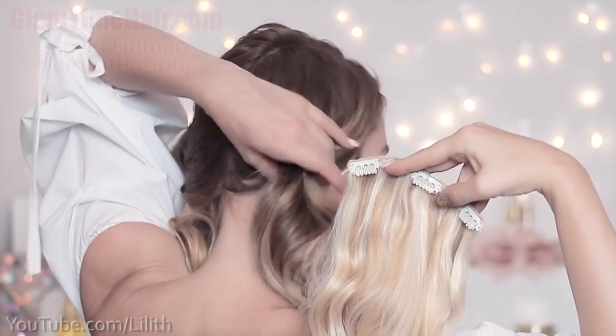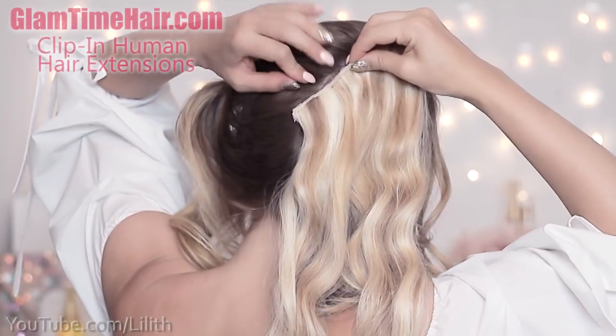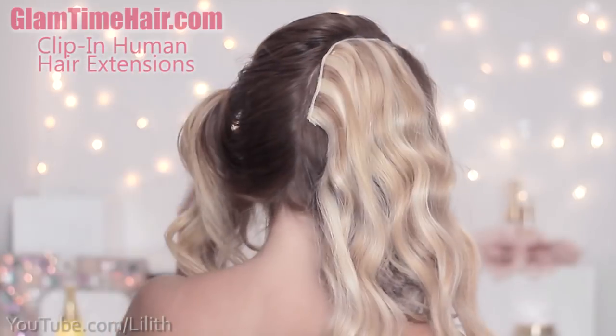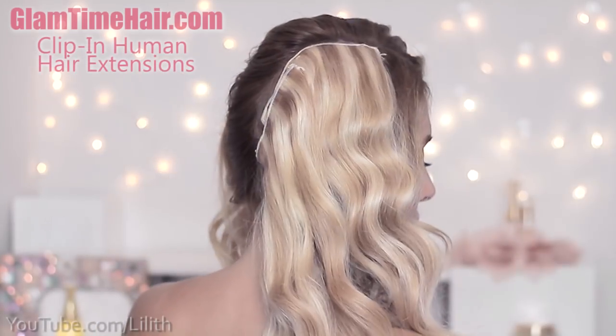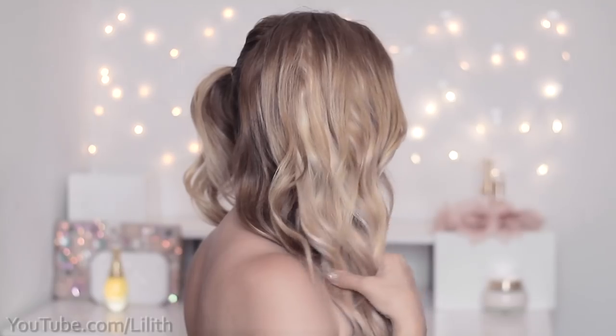The color of the extensions that I'll be using should match the color of my ends. So I grab a three-clip weft of my Glamtime clip-in hair extensions and attach it right under my parting. Right under this weft, and slightly overlapping it, I'm going to attach another two-clip weft. Don't worry if the extensions will be showing through your own hair at this point, as later on they'll be covered by the braid.